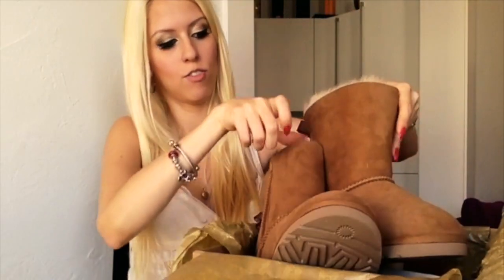Let's check if they fit. I'm wearing shorts, so sorry for looking a bit bare. They fit perfectly, actually! So as I said, if you want to order them, just order them two sizes smaller than your usual shoe size and you'll be fine.